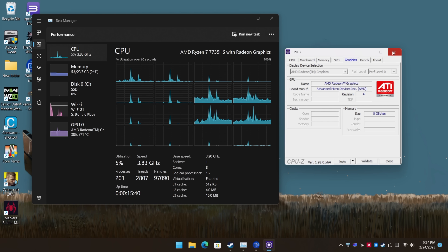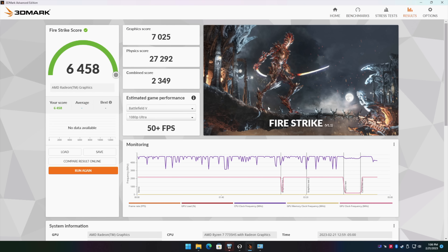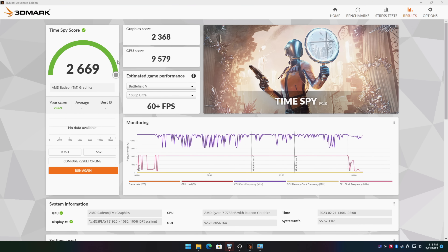Now into some benchmarks. In Geekbench 5 we got a single-core score of 1459 and multi-core of 8925 at stock TDP. We could up these scores with a third-party application to raise the TDP — I don't think it's holding that 65-watt boost long enough for higher scores. In 3DMark Fire Strike we got 6458, and in Time Spy we got 2669. The last mini PC I tested with this same CPU scored around 2880 in Time Spy, so there's some TDP headroom available.